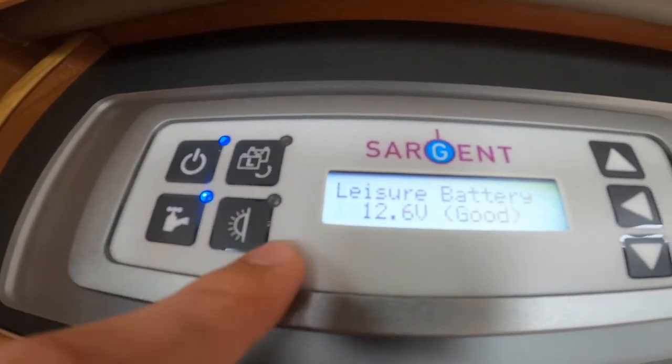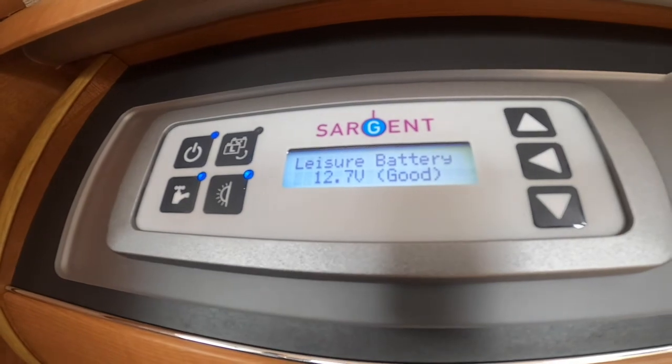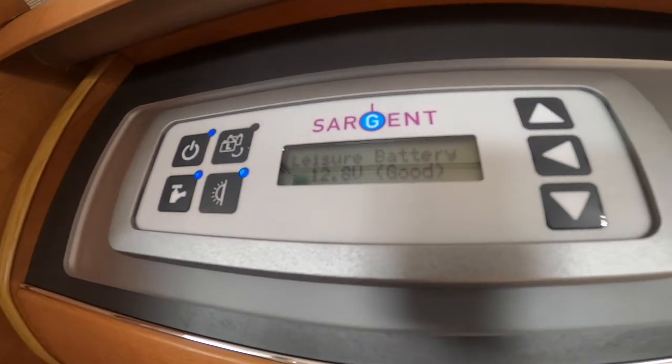This little switch here is for the awning light on the side of the motorhome outside. So if you're sitting out underneath the awning canopy, or you're leaving the vehicle unattended and you're going to come back when it's a little bit darker to spot your vehicle, you may want to put your awning light on.